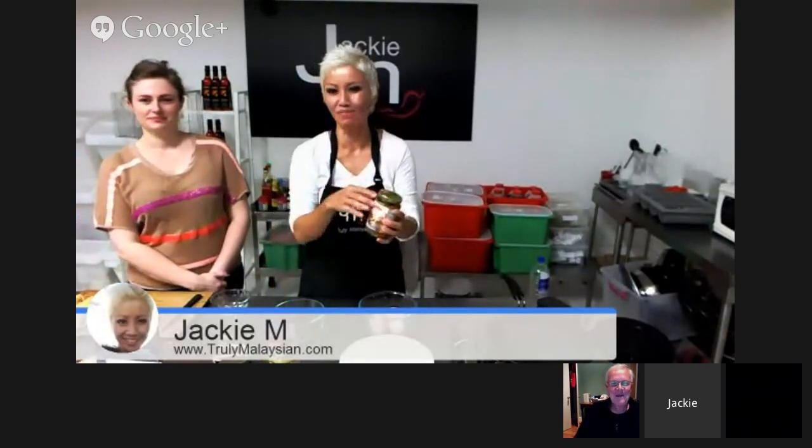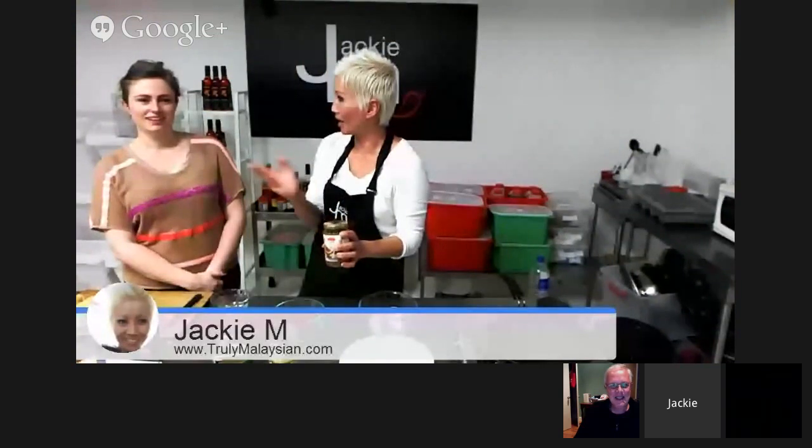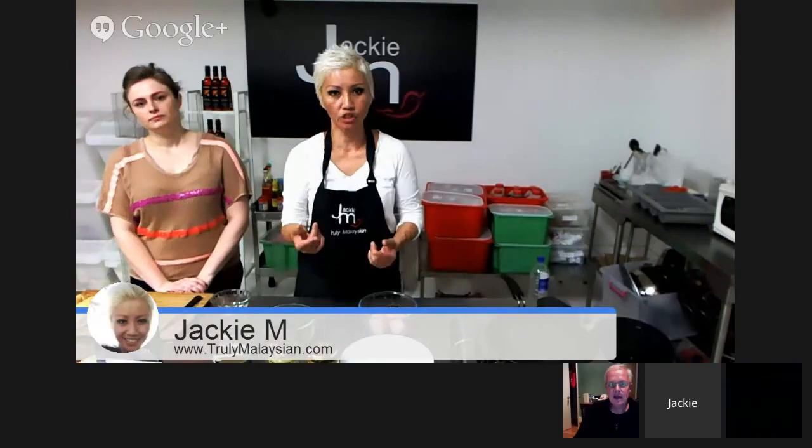Ken's been to one of my master classes. I ran a series of cooking master classes last year. This broadcast will be recorded and uploaded to my YouTube channel. Ken and James work in the consulting field now, to do with marketing and that sort of stuff. They love watching smart online marketers who leverage their skills.